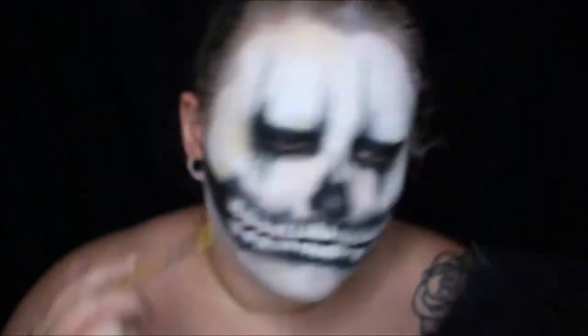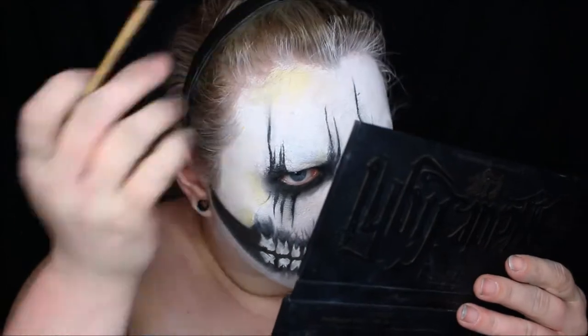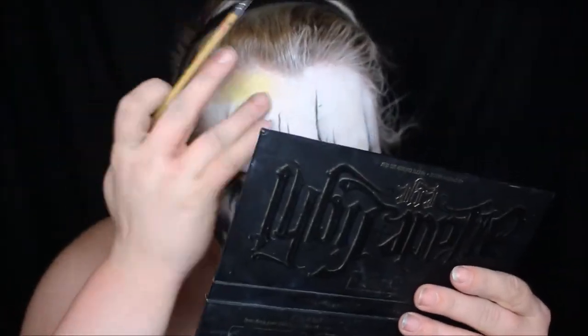And then I took a gold face paint as well in the same areas to enhance the color. With the gold face paint, I actually used a gold pigment on top of it as well to enhance the gold aspect.